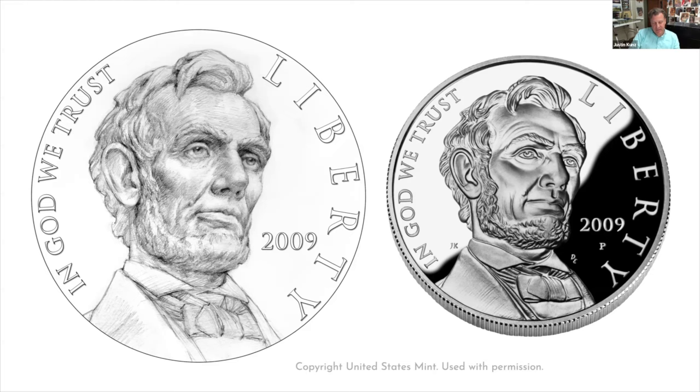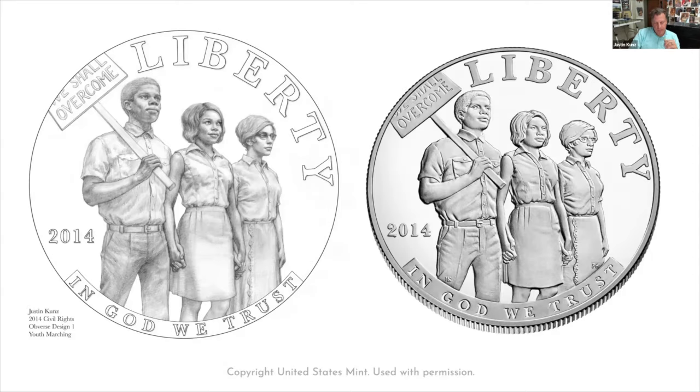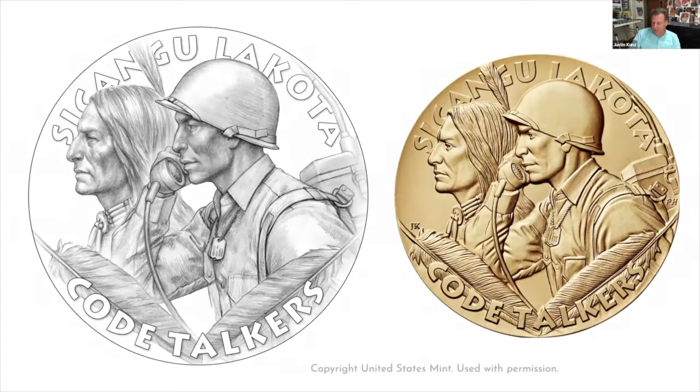I'm going to share a few of those selected designs, or as many as I can, because a few still haven't been unveiled publicly. The list includes the 2014 Civil Rights Act of 1964 commemorative silver coin obverse, the Rosebud Sioux Code Talkers Congressional Gold Medal obverse — I actually have this one in my hand — another Code Talkers medal for the St. Regis Mohawk Tribe, the Akwesasane, and the 2015 American Liberty High Relief Gold Coin and 2016 Silver Medal obverse design.